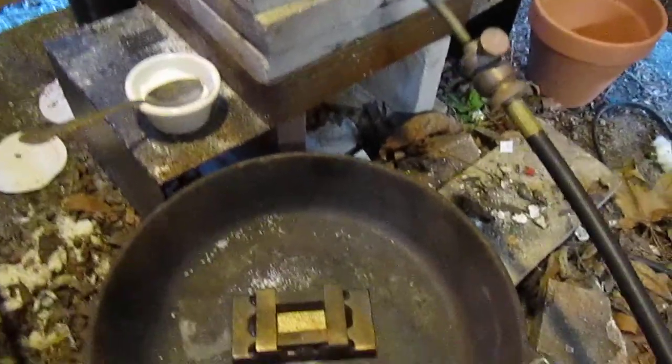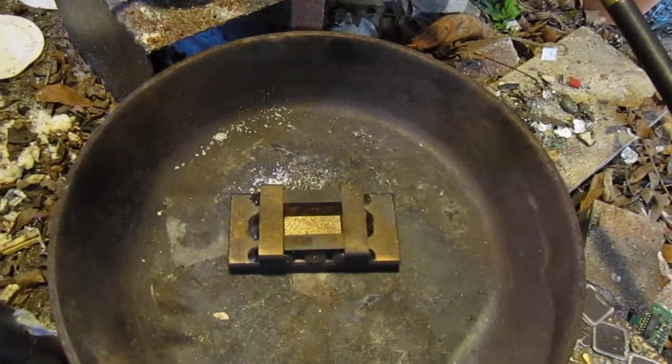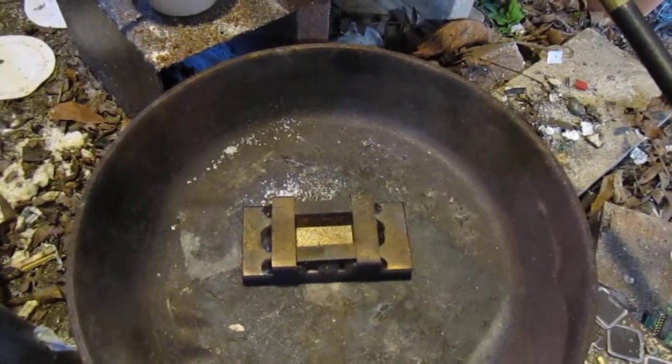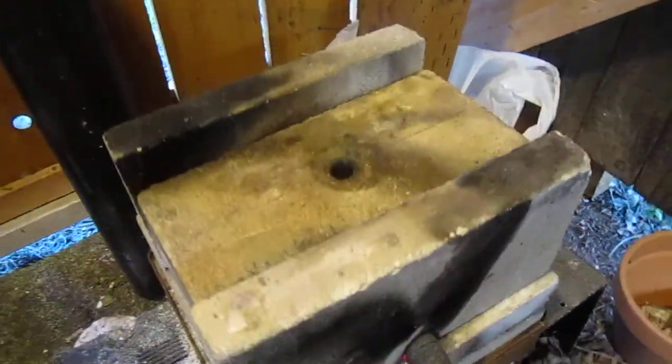I have my mold that I made out of steel. I will be blackening it with some carbon with an acetylene. This is already cherry red in here.